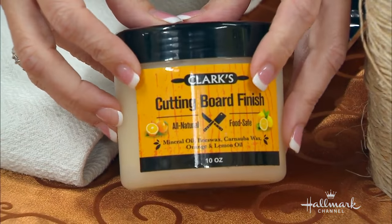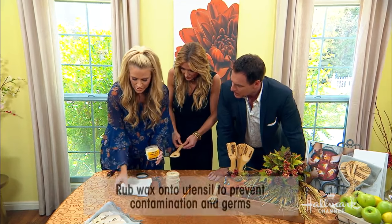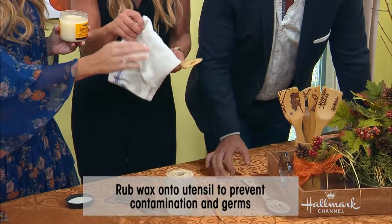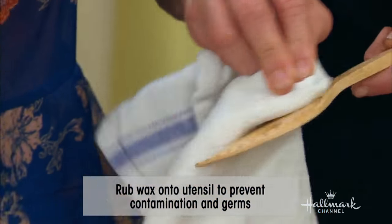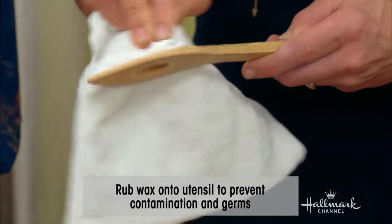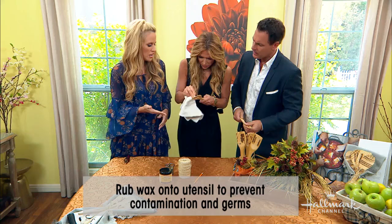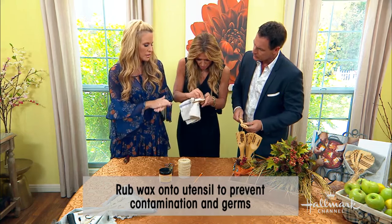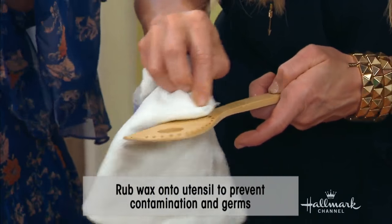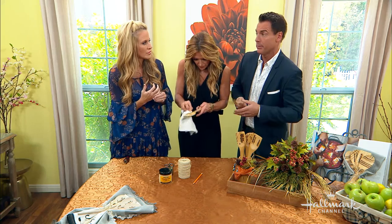This is a cutting board finish, but you can use any type of wax that you want. Just put some of that wax on — wax on and wax off. Do you have to wash these after you put the wax on? Once you put the wax on, you let it set for about 24 hours and then you can use them or put them in the dishwasher. It actually sets it into place. I do treat these, so I just use them and put them in the dishwasher.